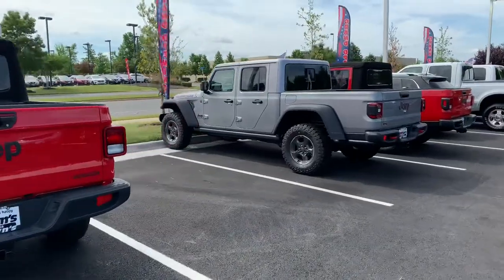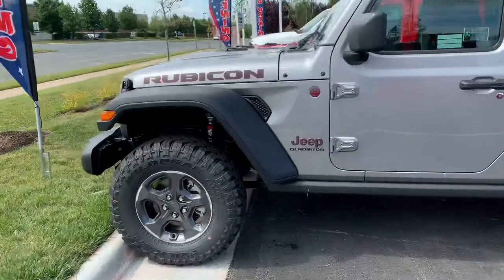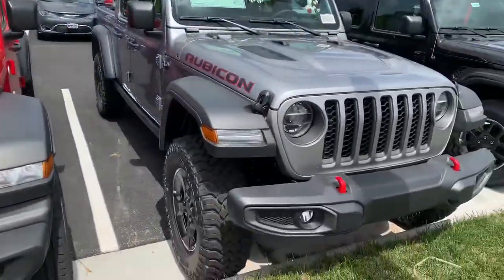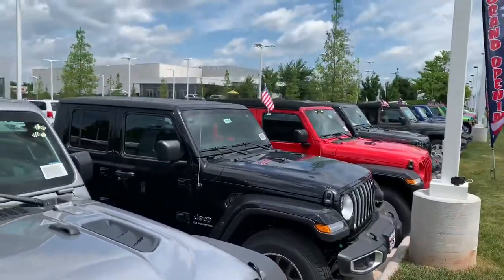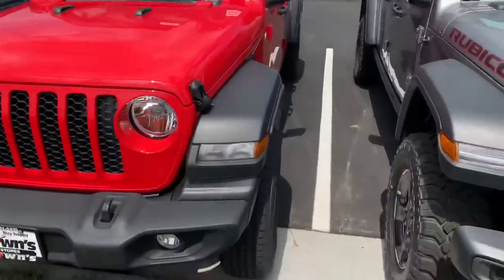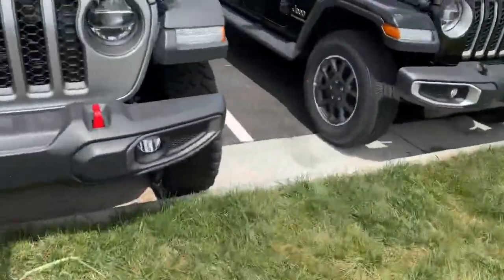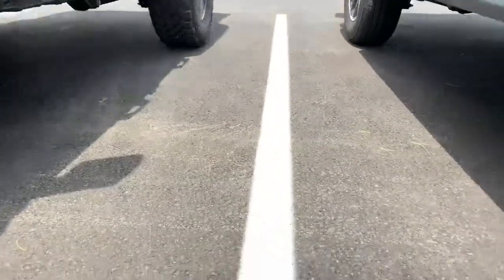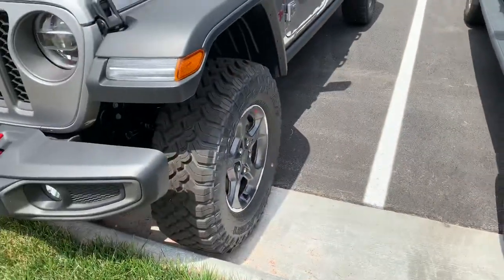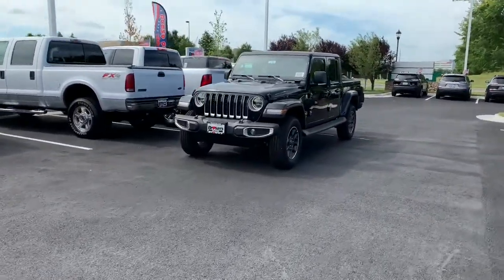Here's the lineup. The red one is the Sport, starting around $35,000 — that's the standard trim. The Rubicon is a higher trim, more dedicated for off-road. You'll notice the Rubicon has a body-colored roof, while others have a soft top or matte black. The standard Sport has no LED lights or LED turn signals — a lot more basic. The Overland on the right and the Rubicon both have upscale features, but it comes down to style versus off-road capability.